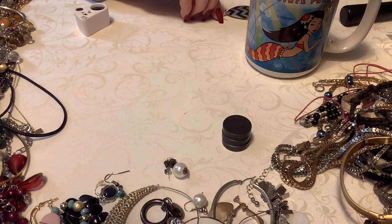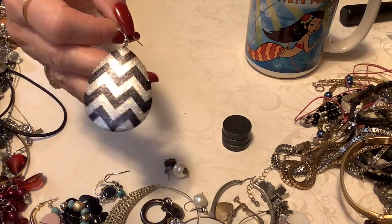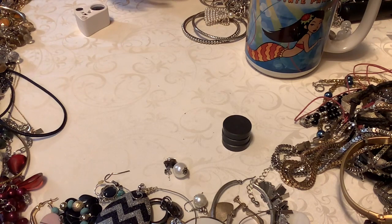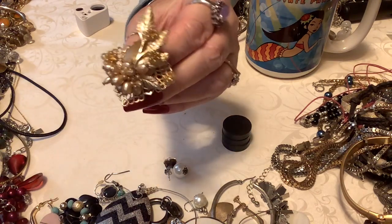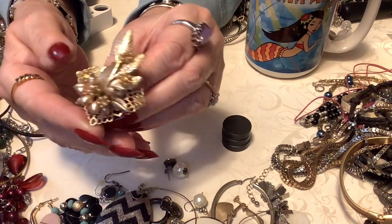Aren't those cute? And then these are like the 80s disco — somebody went to the disco and fell off their platform shoes and lost an earring. What in the world? This is an earring — this is wild. This is beautiful — look at those, look at the little rhinestones. There's nothing on the back, it's a clip. Somebody was fancy with these. You've got the faux pearls, the little stone look in the back, and these beautiful rhinestones. That's pretty.